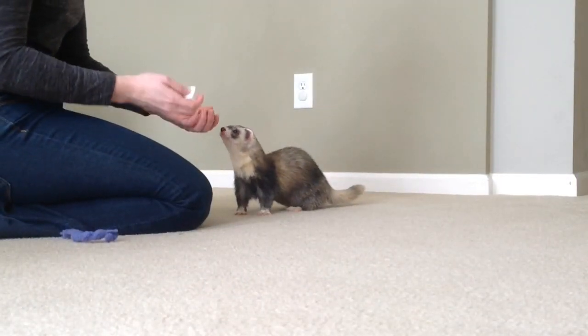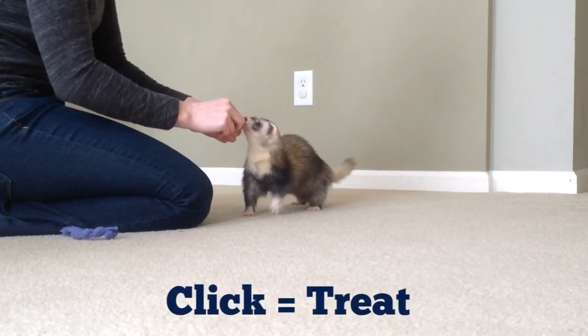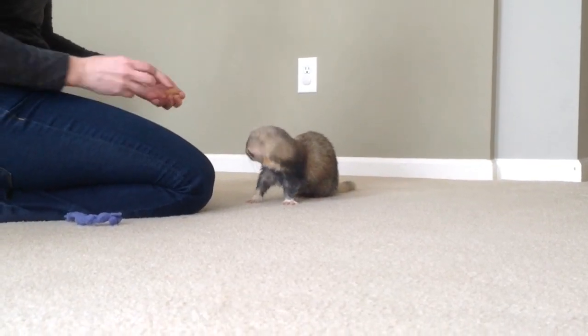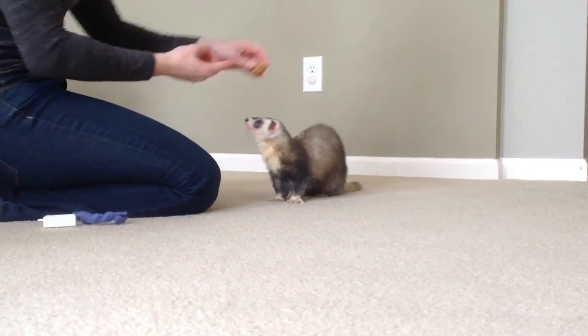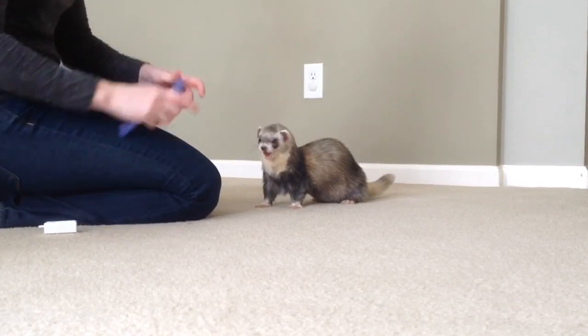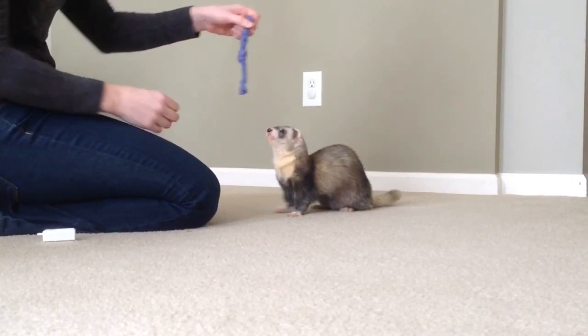So if you remember, Joey knows that when I click, he gets a treat. And he also already knows how to stand — he learned that as one of his first tricks. So what I'm trying to do is combine the stand and get him to put his paws together on this rope.